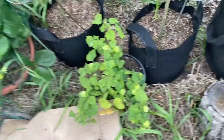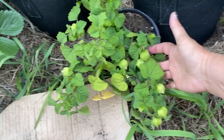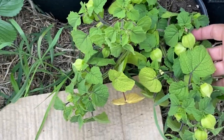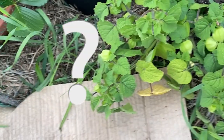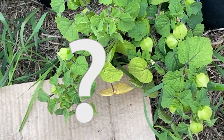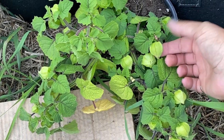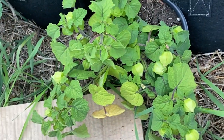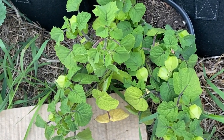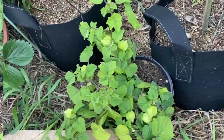Over here is my ground cherry — this is one of the things I've never grown before, and as you can see there's a pile of ground cherries coming. My first question to viewers who are experts with ground cherries is: when are they ready to pick? Do you wait for the shell to kind of dry out, or what is the harvest time for these? If somebody can answer that in the comments, that would be greatly appreciated.